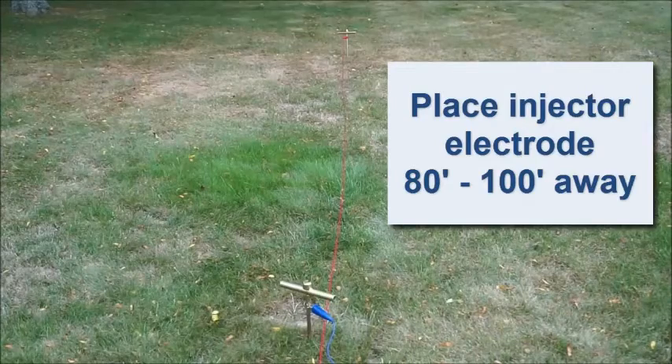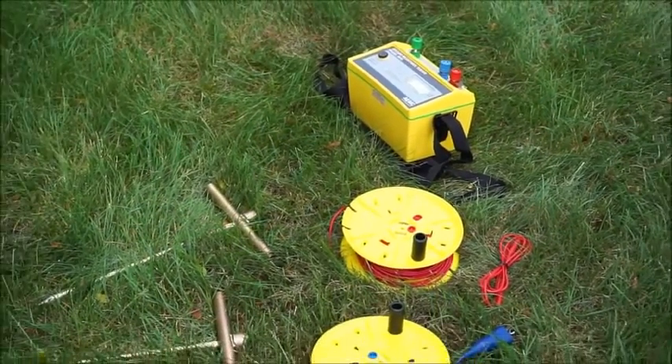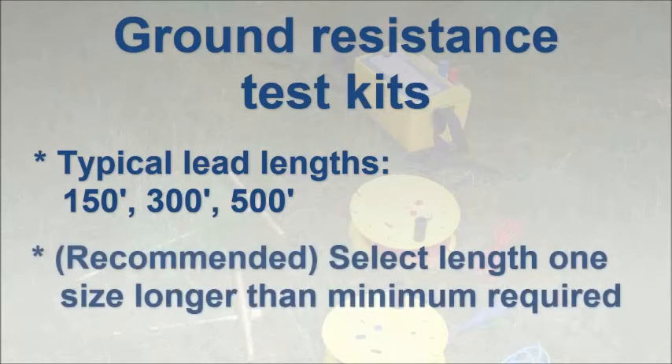For example, performing a fall-of-potential test on a single ground rod driven eight feet deep requires at least 80 to 100 foot test leads. If more ground rods are present, the distance requirement increases. Ground resistance test kits are available from AEMC that include the measurement instrument, the auxiliary electrodes, and leads. Lead lengths provided in these kits are 150 feet, 300 feet, and 500 feet. We suggest selecting a ground resistance test kit with leads at least one size longer than your immediate need. So if 150 feet is required, a kit that includes 300 foot leads will provide a good margin of error. For larger sites with multiple rods or ground grids, consider kits that provide 500 foot leads.